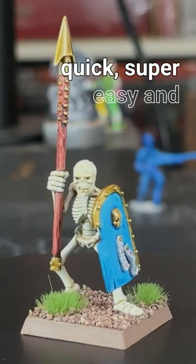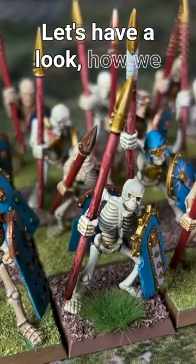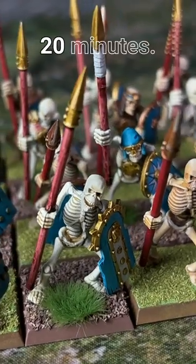Because speed painting Tomb Kings is super quick, super easy and super fun. Let's have a look how we got results like this in less than 20 minutes.